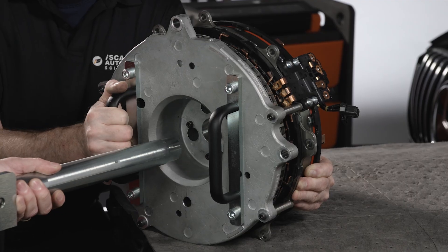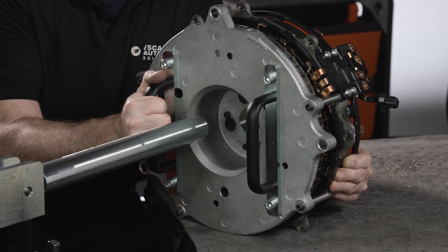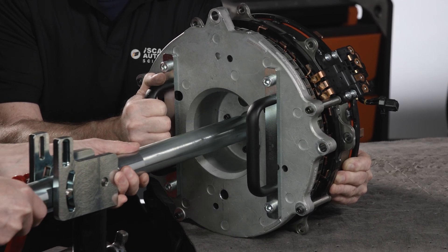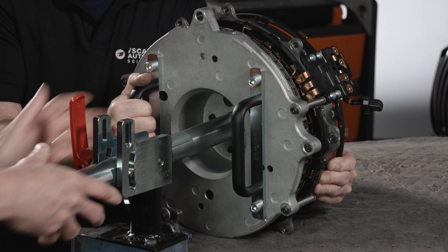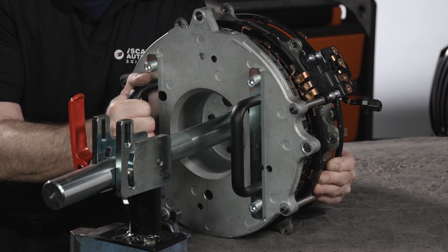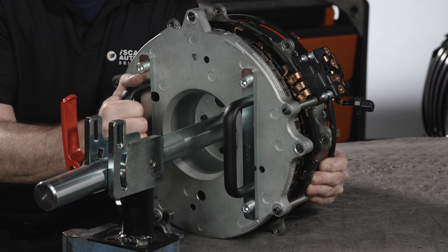Move the pinning tool into the crankshaft and lock the handle. The machined end should be fully inserted into the crankshaft. Remove the remaining ISA-to-crankcase fasteners. The ISA can now be removed.